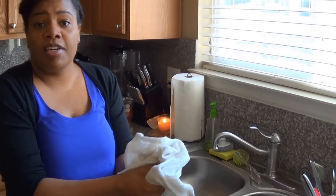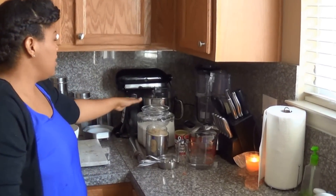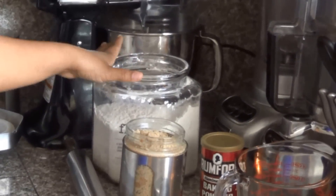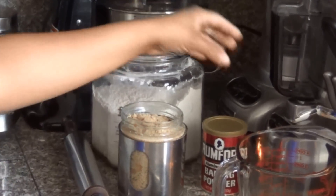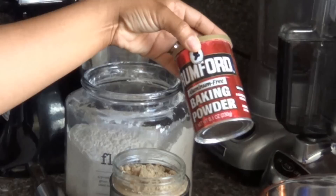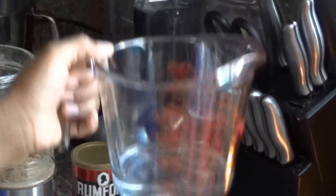Now before we get started we're going to take a look at the ingredients. You're gonna need some flour — we're gonna use about two or three cups — some really good brown sugar, some baking powder, and just about a cup of room temperature water.